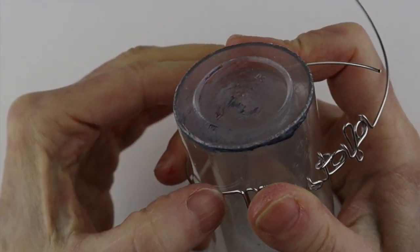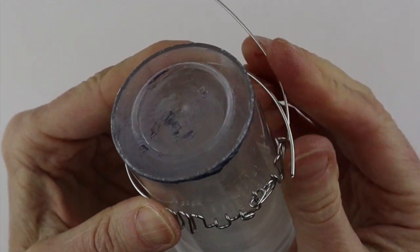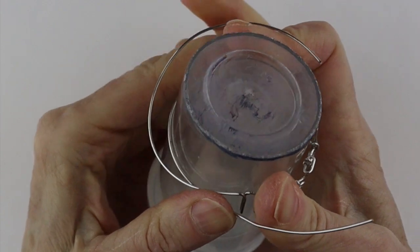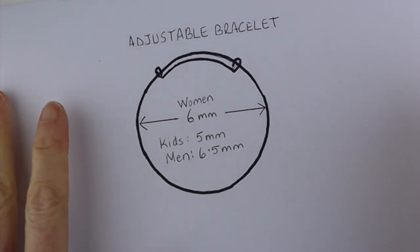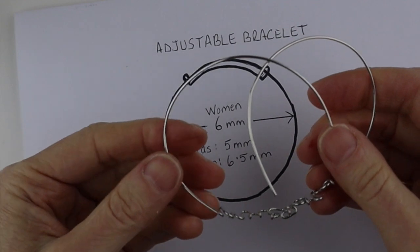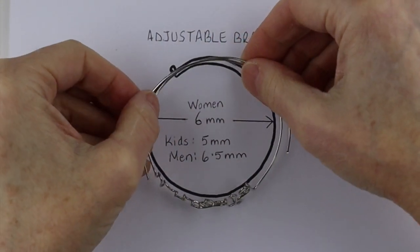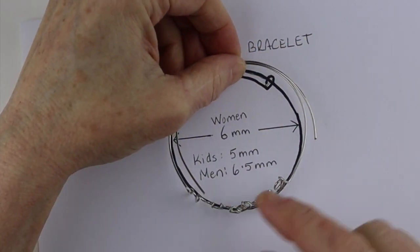Bring the wire over top and then around here. This is just to get the round part started. I made a little template — basically a circle. Apparently a 6 centimeter diameter is good for women, kids 5 centimeter, and men 6.5 centimeter, though this is approximate and really depends on the size of your wrist. Center the name on the circle.